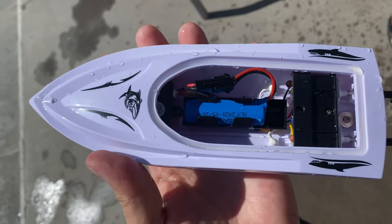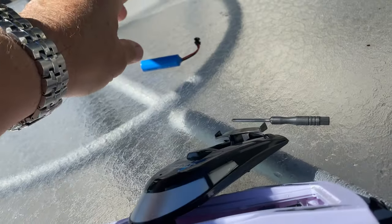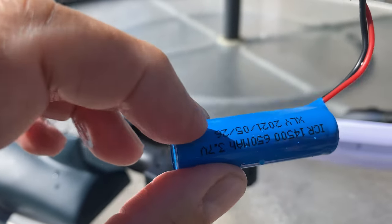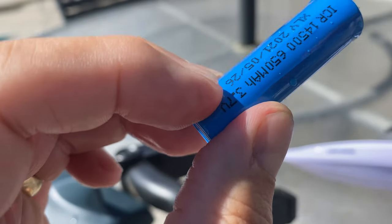These rechargeable batteries — you have to charge them all the way up the first time. If not, then whatever level you charge it to, that's the maximum it'll charge from then on.